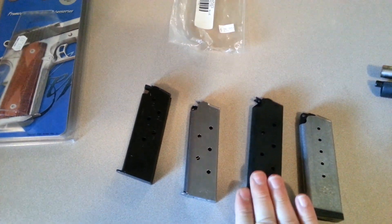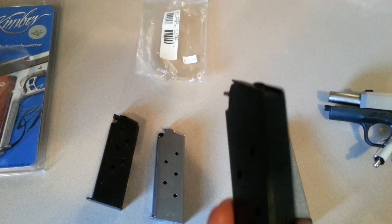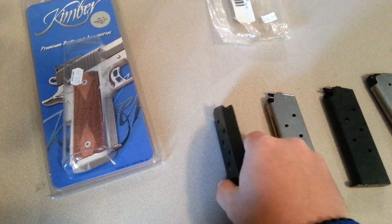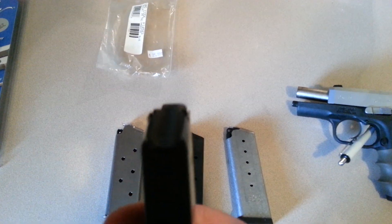But it hasn't caused any issues for my weapon at least. Another one is an off-brand 8-rounder I picked up. Put it in the weapon — functions fine.